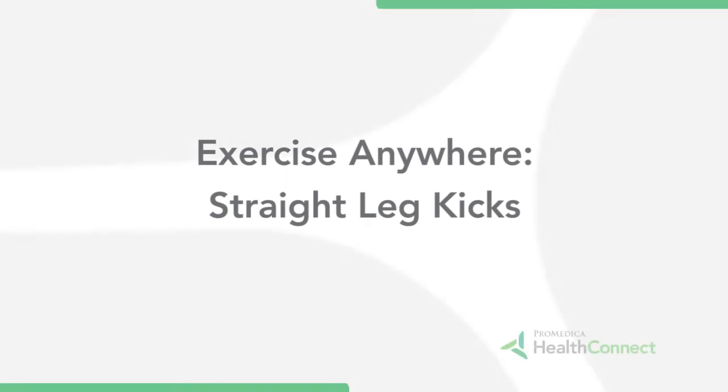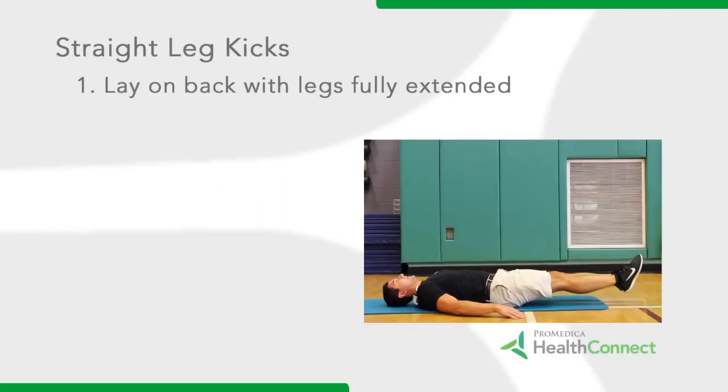Straight leg kicks are an excellent progression from a tuck-up. Step 1: Lay on your back with your legs fully extended.